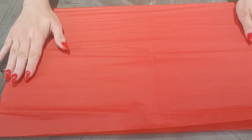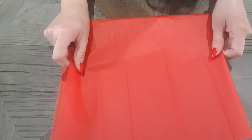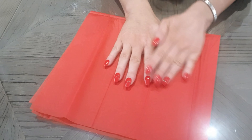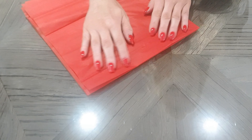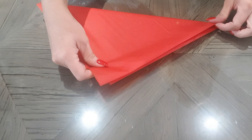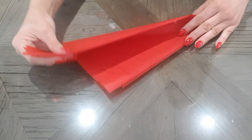So let's take one at a time. And you want to fold it in half — it doesn't matter which way. Fold it in half, then fold it in half again.